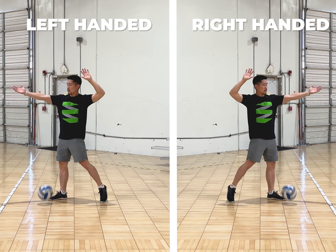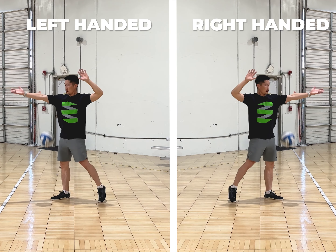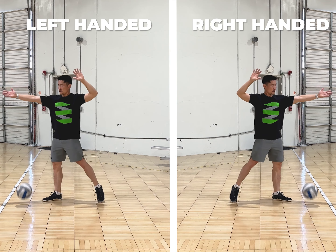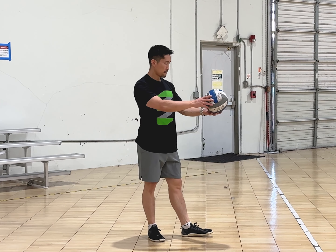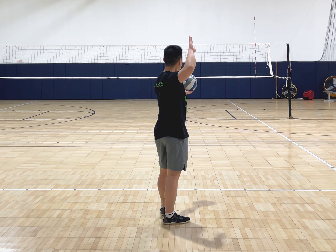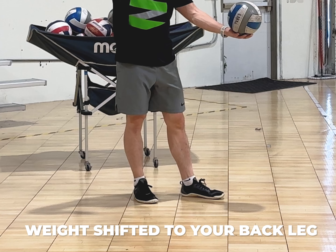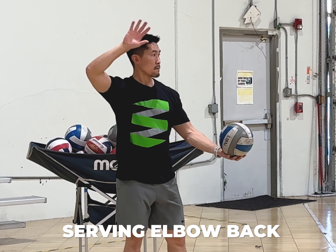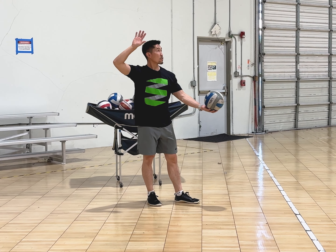Once you can toss at the same height and location 5 times in a row, then you're ready to perform the full serve. Make sure you start each serve by going through your mental checklist: presenting the ball by forming a V with your feet open to your hitting shoulder, weight shifted to your back leg, serving elbow back, hand firm, and hold the ball with a straight arm in front of your hitting shoulder.